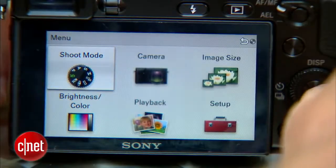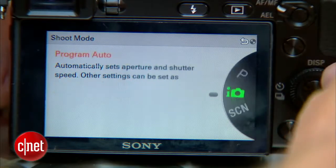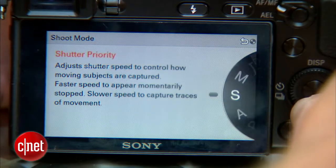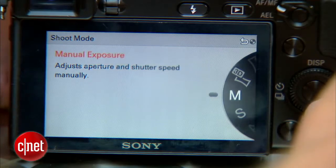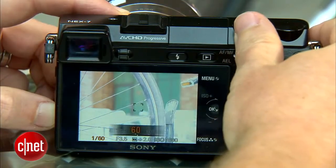To even have the option of changing the shutter speed on this camera, you have to be shooting in either manual mode or shutter priority mode. To change that, go into the menu, go into shoot mode, and then spin the dial until you find either manual mode or shutter priority mode — they're right next to each other. Use the first of the two dials at the top of the camera to adjust your shutter speed.